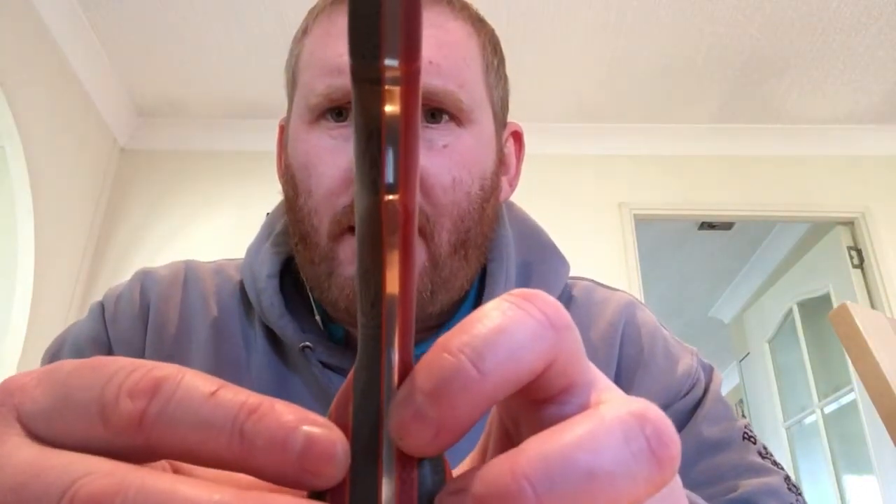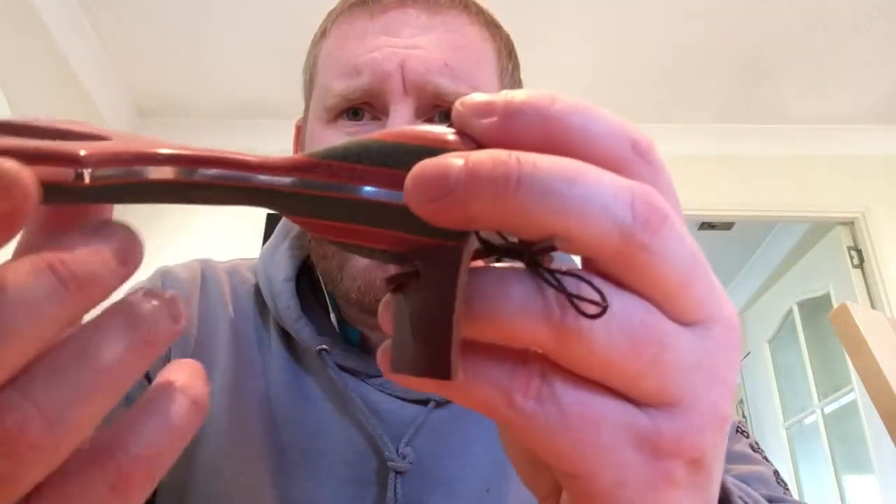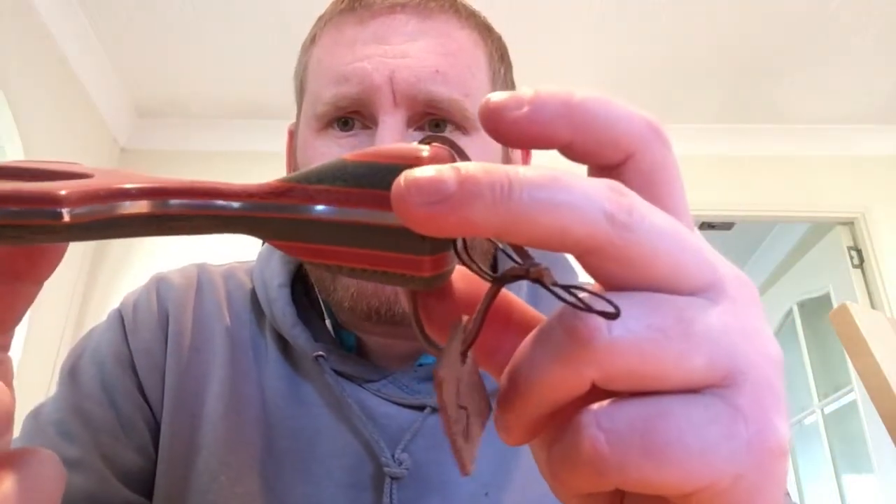The core is not central to the frame. As you can see, we've got a quarter inch one side and one eighth the other - so it's different. Anything to be a little bit different, I think, is good.